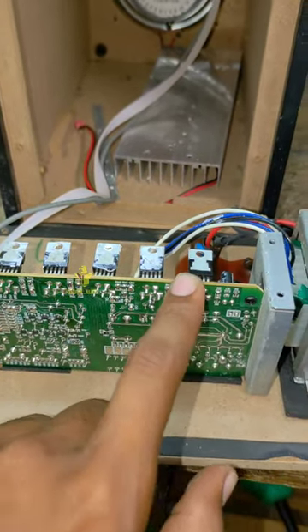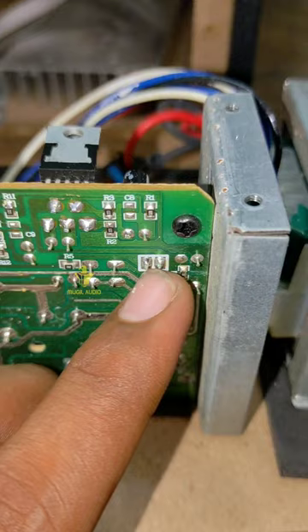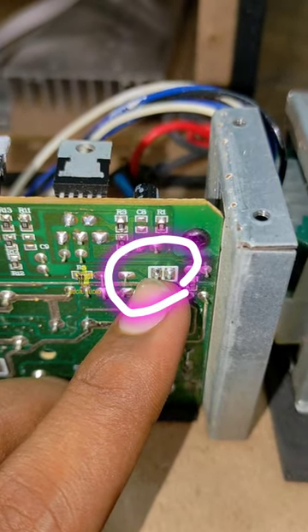Here is the subboard out. Here is the subject. Here is the subboard out. In the subboard out, there is one IC.